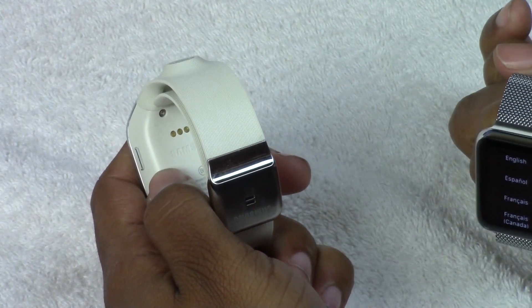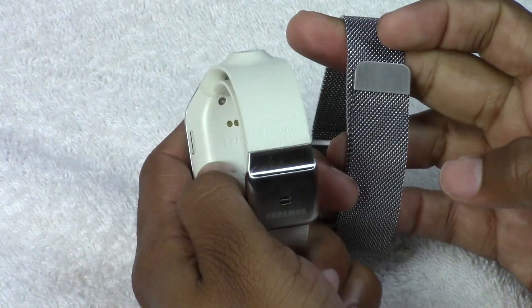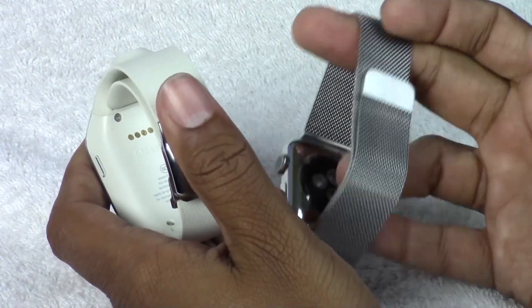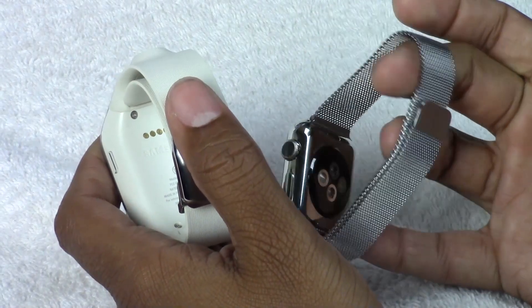That's really where there's a big advantage — this one came in four or five different colors, whereas the Apple Watch comes in like 40 or 50 different styles.